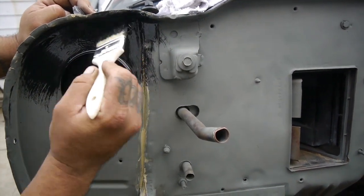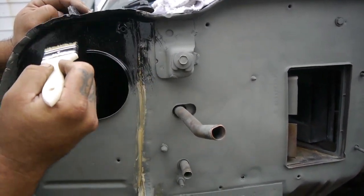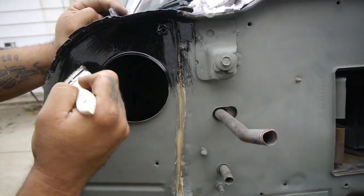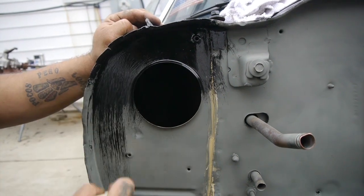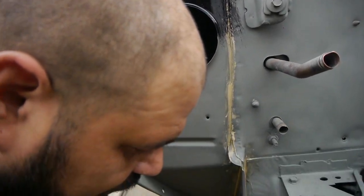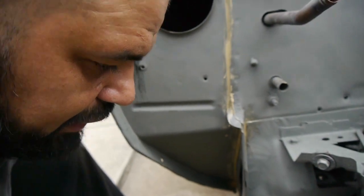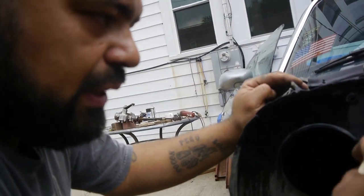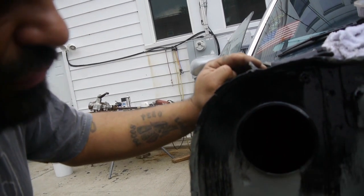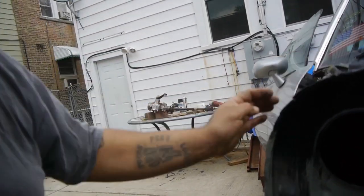This project kind of ended up morphing into what it is prematurely. I wasn't planning on doing this to this car — I wasn't planning on doing a lot. Like I said before, this car was pretty much just going to be a simple engine rebuild. Tune it up, give it just a little bit more wow. And that was it.